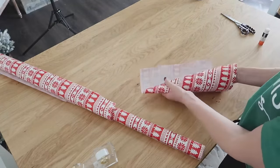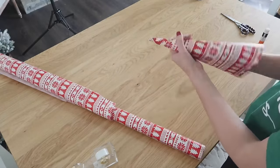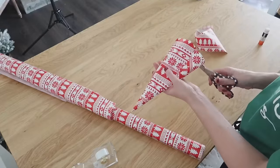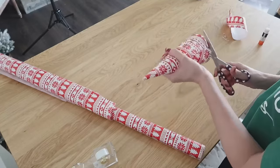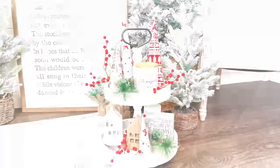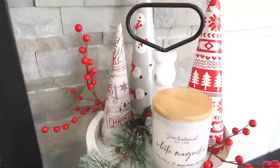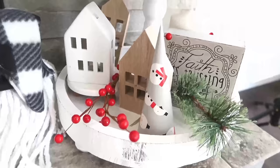You can make several of these. A lot of wrapping papers come in coordinating patterns, which makes it so easy to make a fun matching set that you can then add to shelves, onto a mantle, onto your fireplace, or they look so, so cute on a raised tray too.